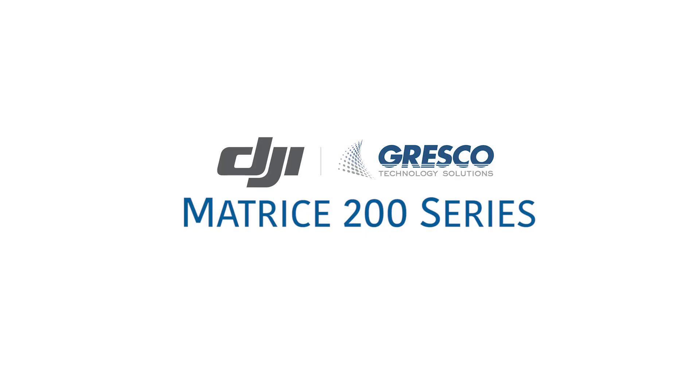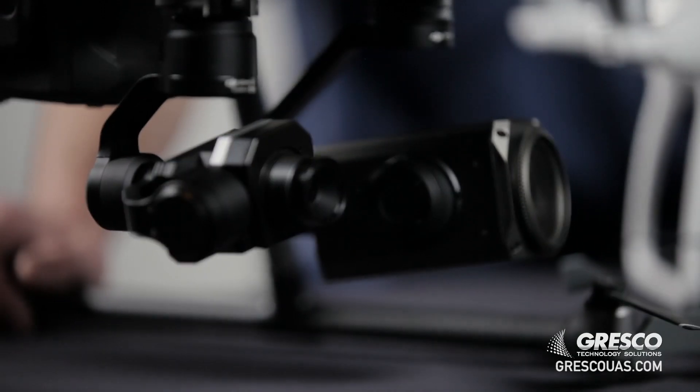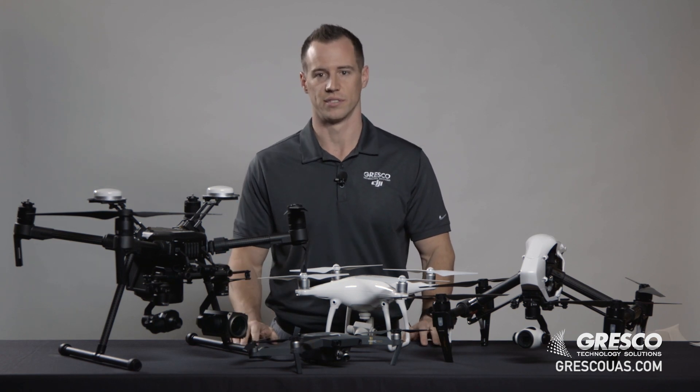But really, if you want to have the true industrial drone, the Matrice 200 series is the way to go. It's got the weather resistance, so you can fly it in the rain. It's got the upgraded motors, the better batteries, the ability to mount two cameras, and it can fly in higher temperatures and lower temperatures than the other drones.